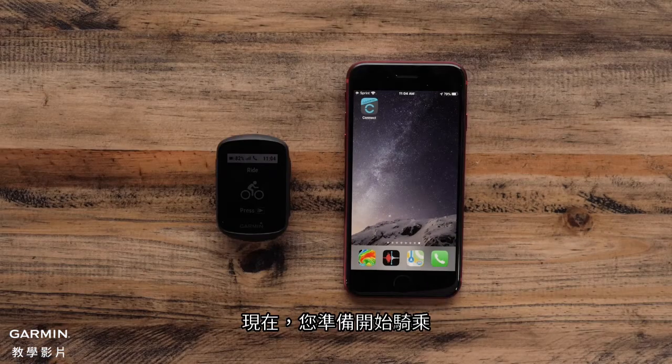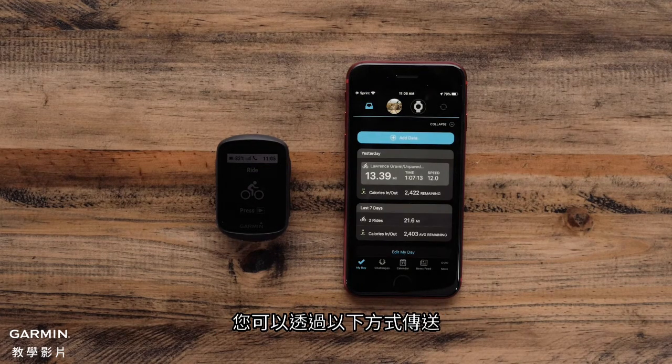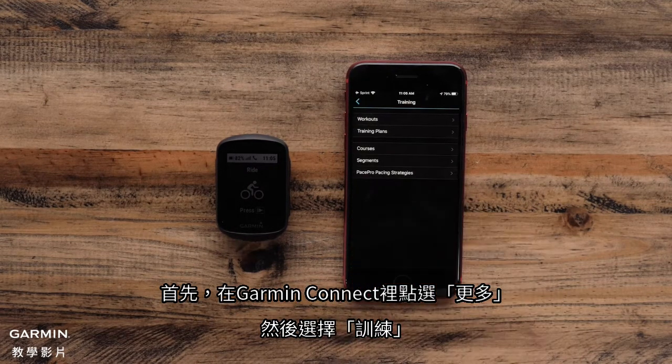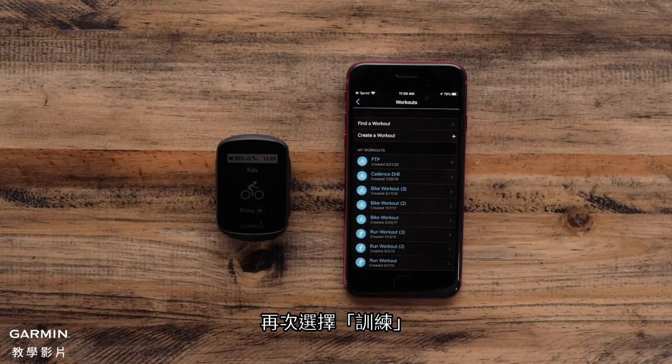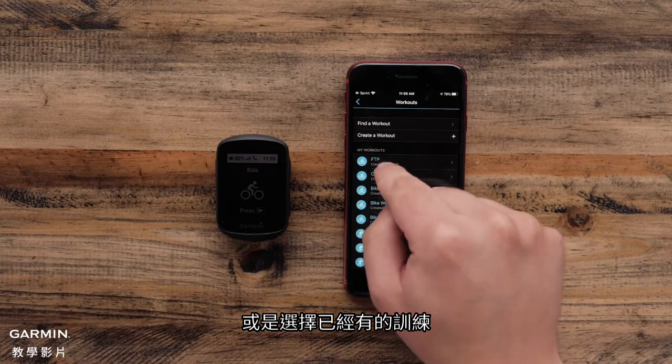Now that you are ready to ride, you can send workouts to the Edge 130 Plus. First, tap More, and then select the Training tab in the Garmin Connect mobile app. Select Workouts. Here, you can either create your own workout or select a workout that has already been created.